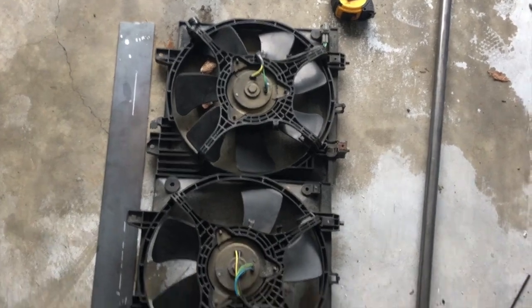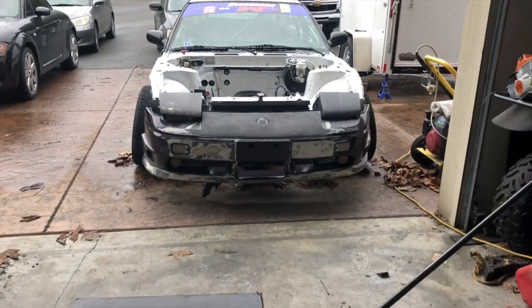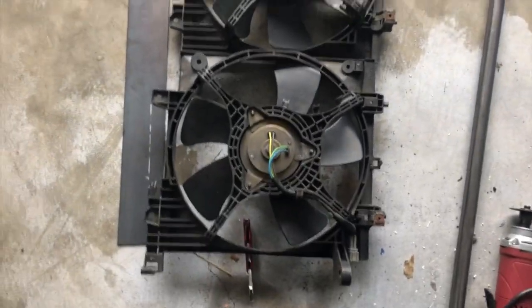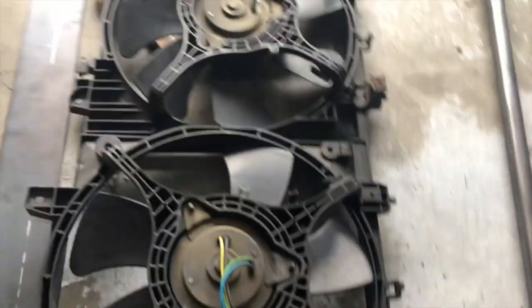These are my WRX fans, my old ones, and I'm gonna see if I can retrofit them to the 240. They're too long, so I'm gonna start cutting things off and see if I can shorten them down and see if they'll fit.